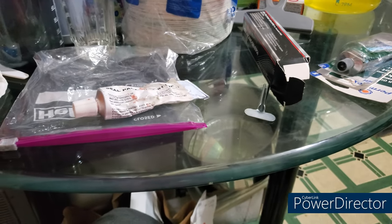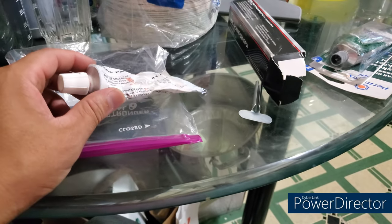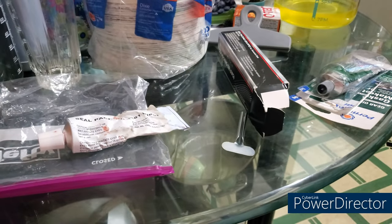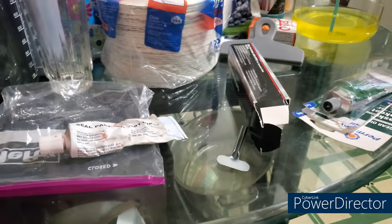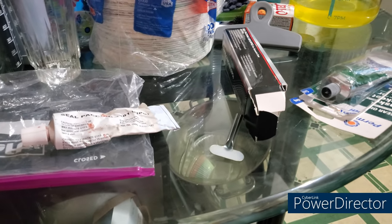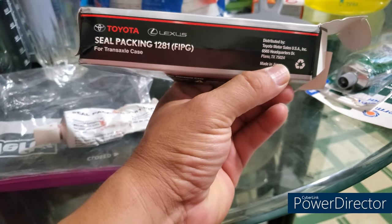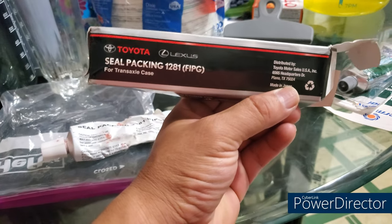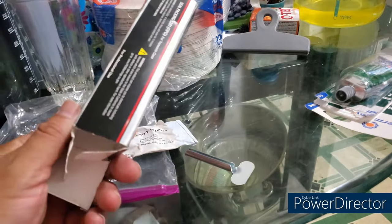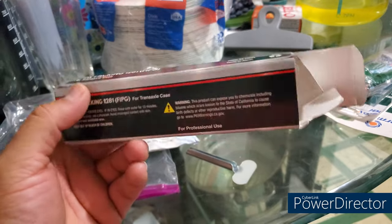Here's a quick video on some testing for expired sealant. I just recently did a transaxle cover case and it seems like it's leaking again. What I used was the Toyota FIPG 1281, which is the red, which is for transaxles and diff covers made for gear oil, etc.